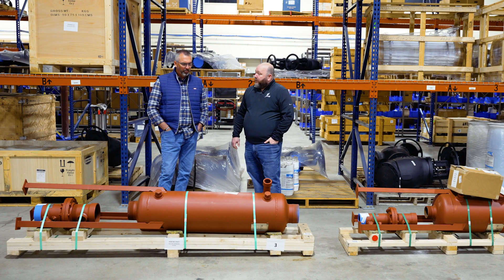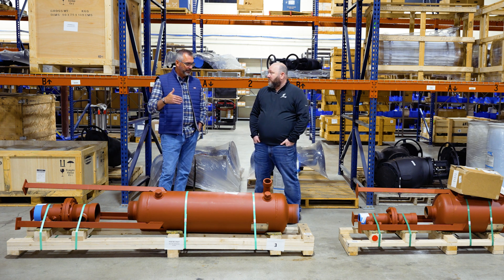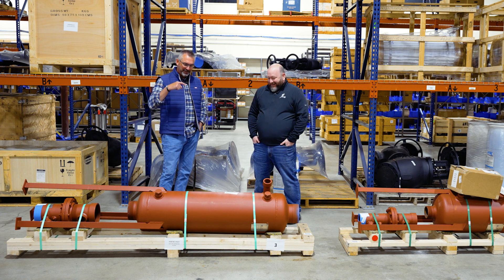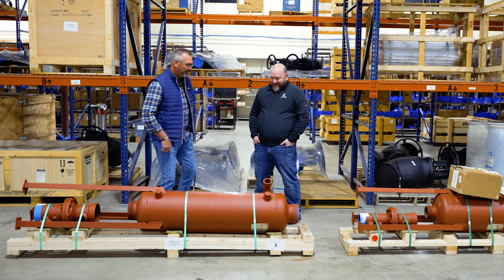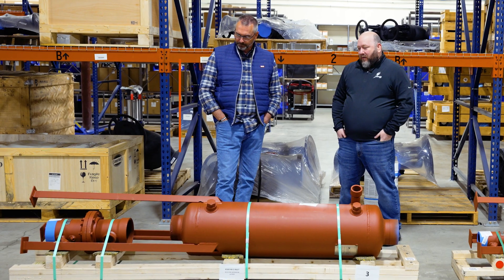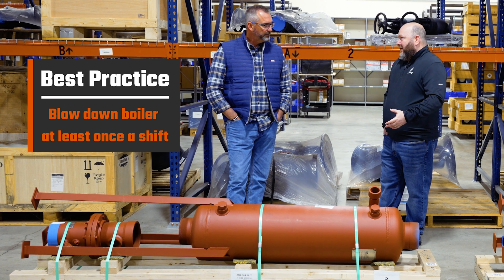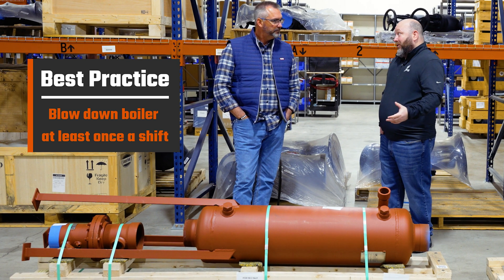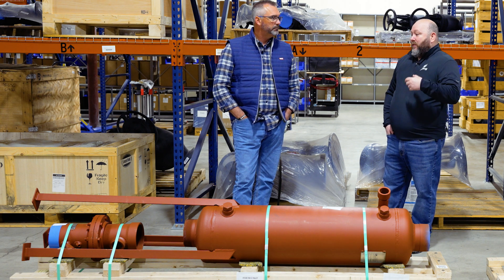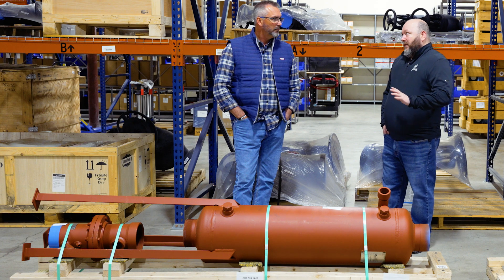Obviously, blowing down a boiler is something that is so critical. If you are not doing it, you're probably going to have trouble with your boiler. But to do it right, you definitely want to make sure you have a blowdown separator as part of the package. We always say you really should be blowing down your boiler at least once a shift. That's a critical thing that everybody should be doing — to keep that gunk out of it and keep your efficiency where it needs to be. You really should be blowing down that boiler at least once a shift.